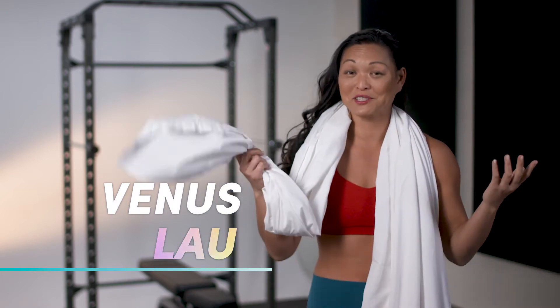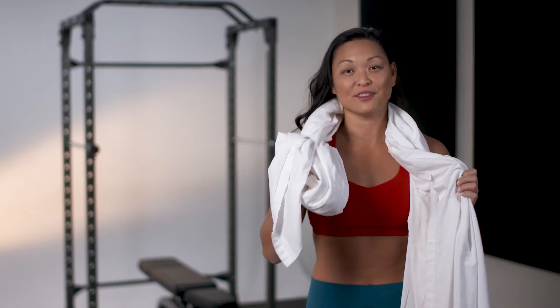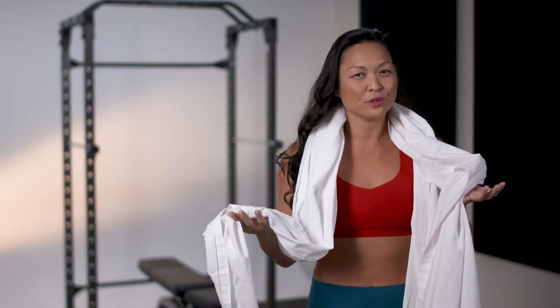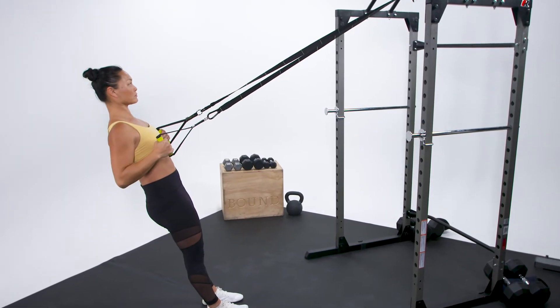I'm Venus Lau, one of your Oxygen Challenge 7 coaches. I have a sheet and I'm going to show you how to make a do-it-yourself suspension system at home. What is a do-it-yourself suspension system? It's like a TRX or gymnastics rings where you can use your own body weight to get a great workout.